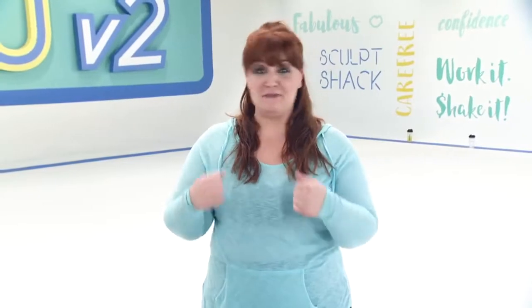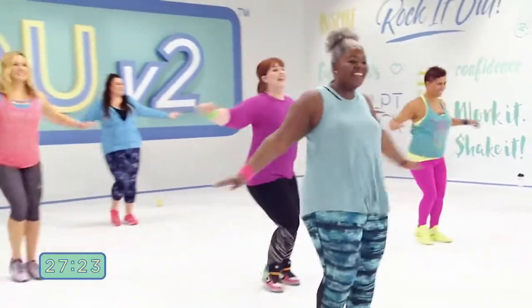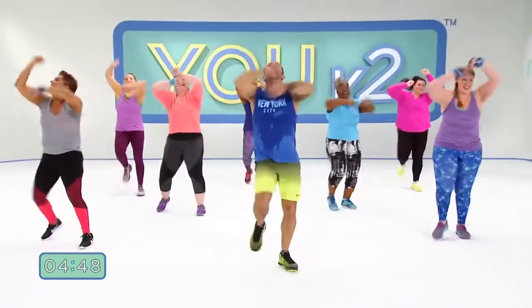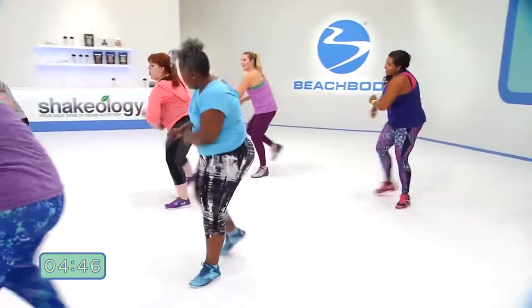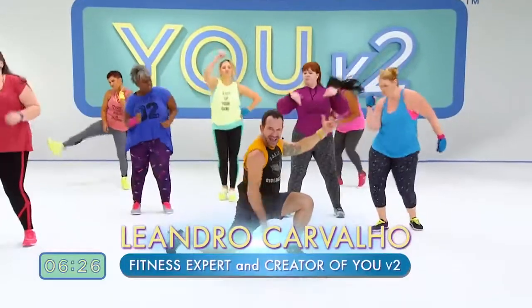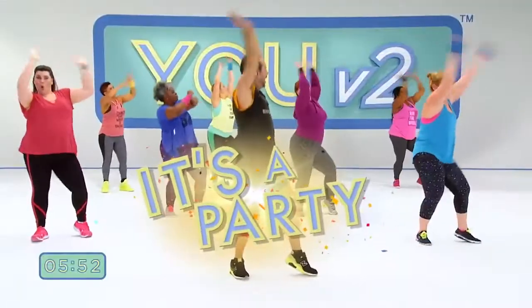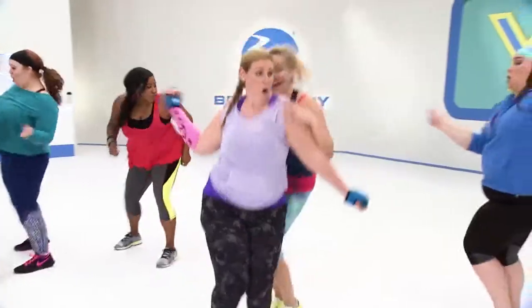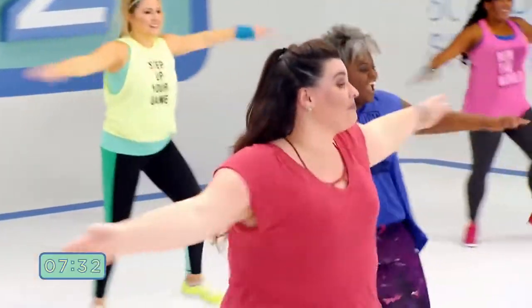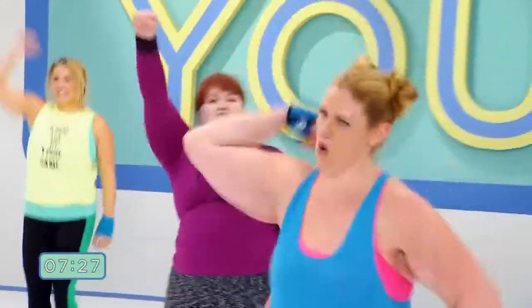I'm not a huge run-on-the-treadmill elliptical kind of gal, so doing something that is fun keeps me motivated, and I love it. It's time to upgrade to a new version of you with EU V2, a complete fitness program you do right at home. Get sweaty with world-famous Leandra Carvalho in six low-impact workouts that feel like a party. You'll hear all my favorite songs, classic hits from the 80s and the 90s.